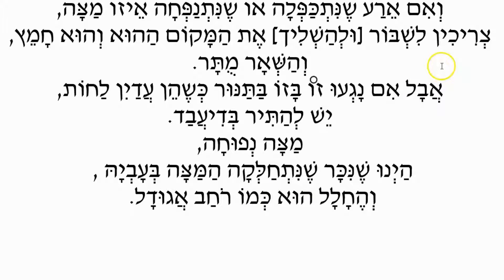Aval — but — Im Nagu Zoi B'zoi, if this one touches that one in the oven, Keshe'ayn Adan Lachos, while they're still moist — still wet dough — Yesh Lahatir B'dieved. B'dieved, after the fact, we can let it go. On the front end we have to be as strict and scrupulous to not have these touch, but if they're touching just merely on the edges, after the fact we can allow these matzahs — it's just not the best thing to do.